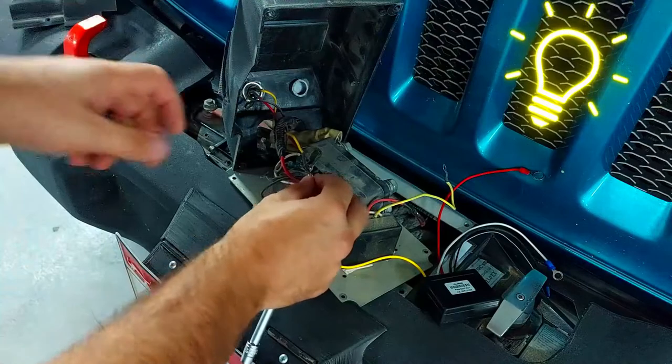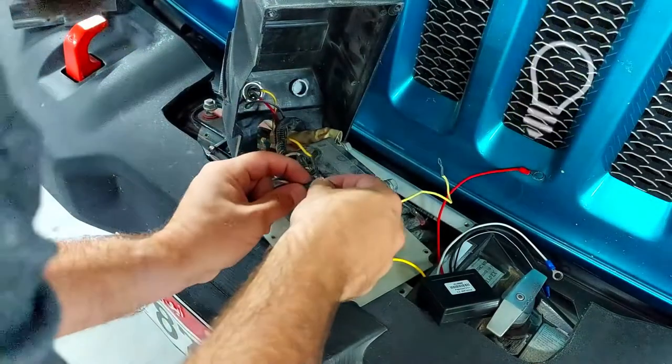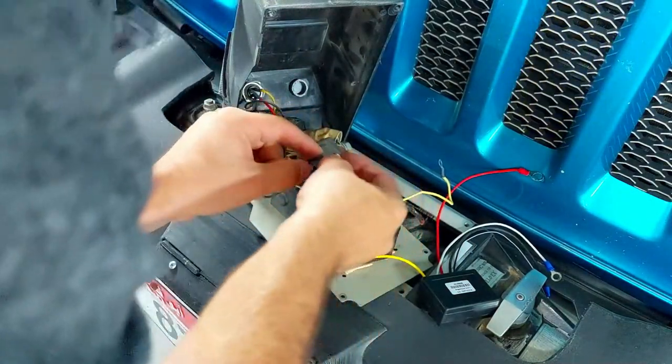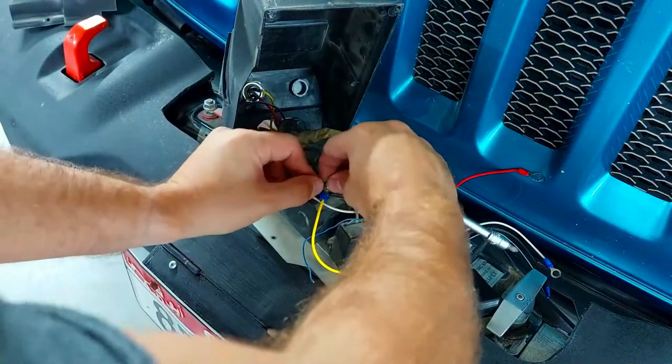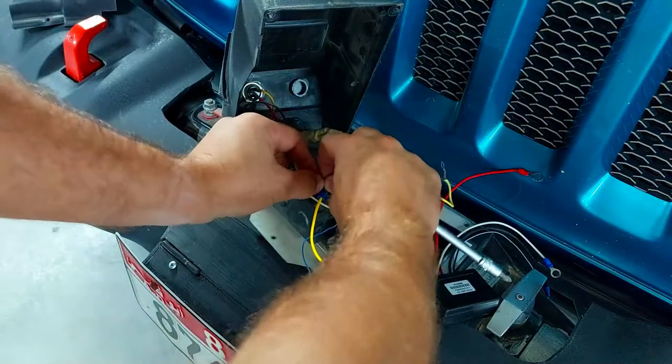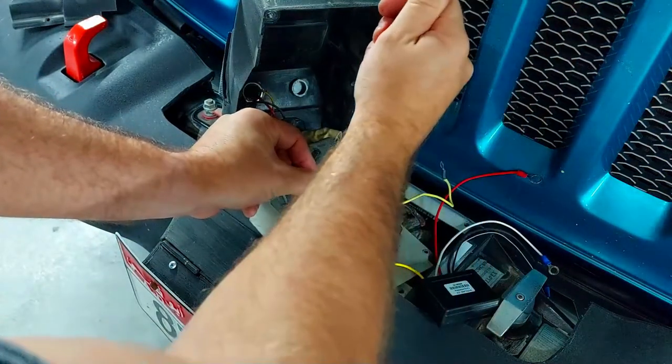Remember to disconnect your battery before you're doing this — don't be like me and not disconnect it when you should have at the beginning. Remember to disconnect your battery first.